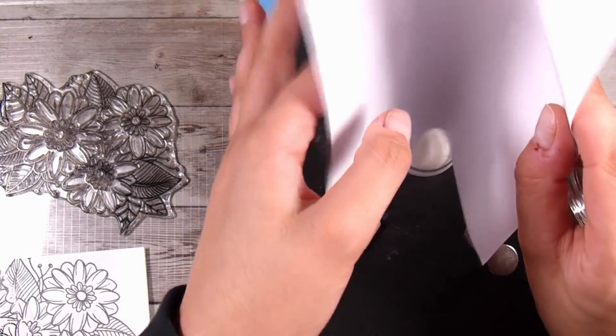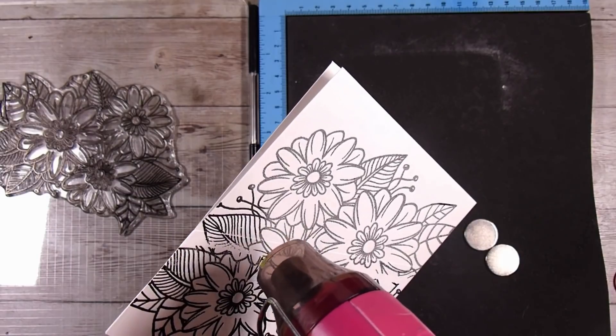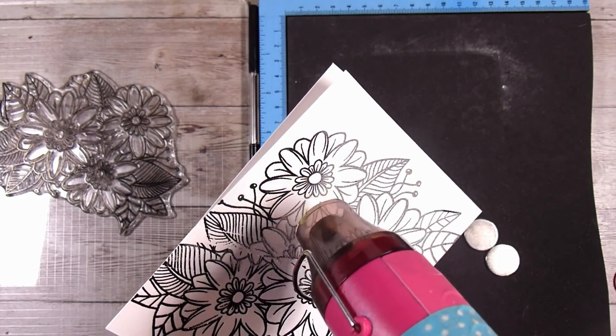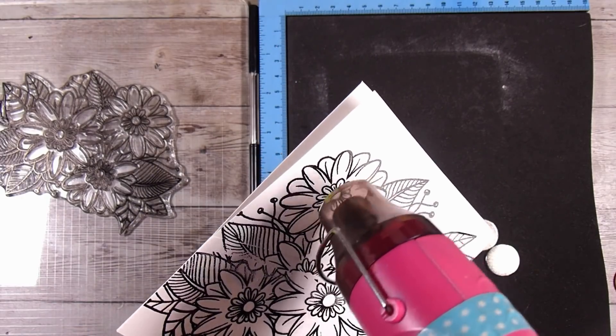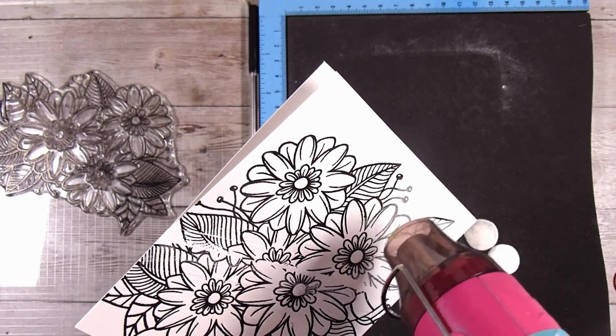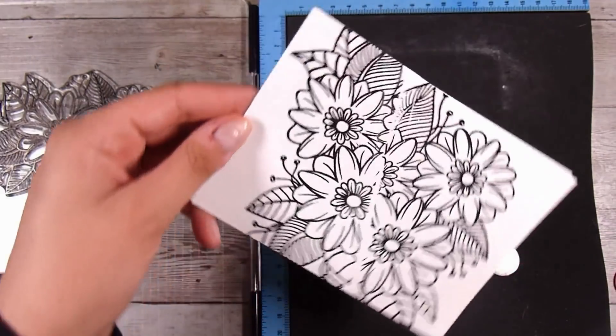If you didn't have one large stamp, you could mask and re-stamp lots of different leaves and flowers to get a really nice cluster as well. So depending on what you have in your stash, you're able to recreate this fairly easily.